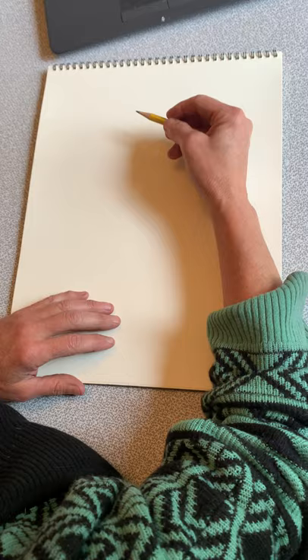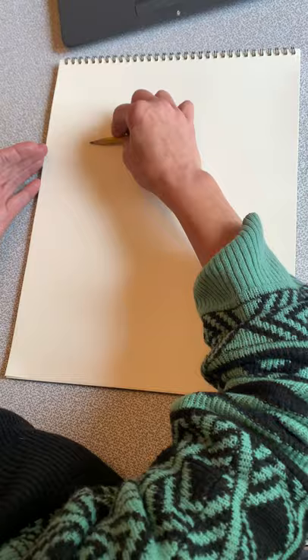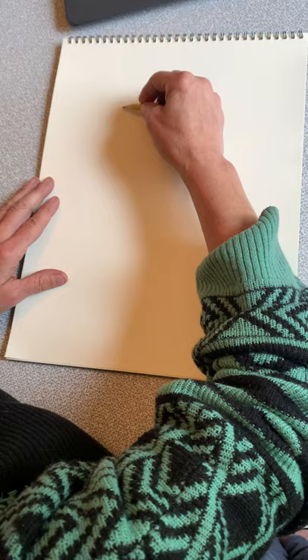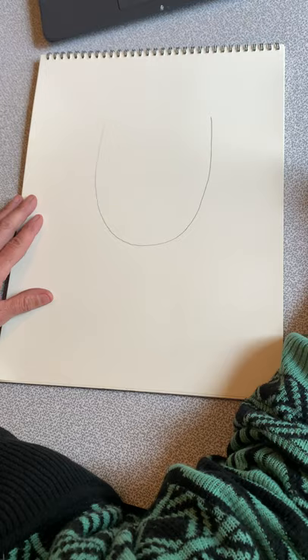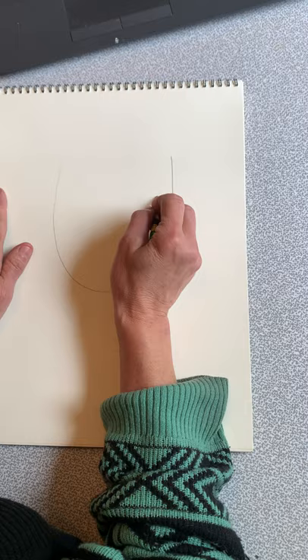So we're going to start with the shape of our face. You want to kind of start around a little above halfway, and we're just going to draw a U. And don't worry, we're going to have a top of our head too. So you're going to come down a little bit and you're going to draw eye shapes — good eye shapes.